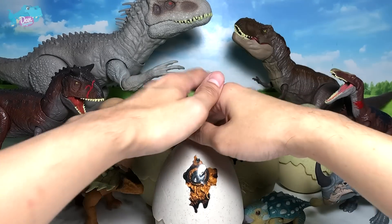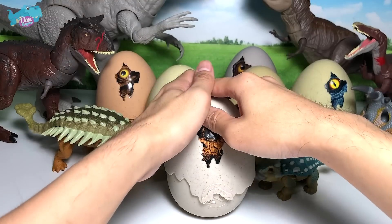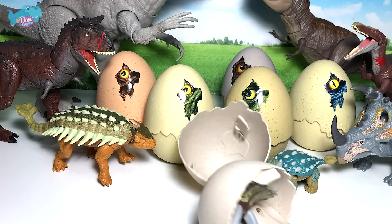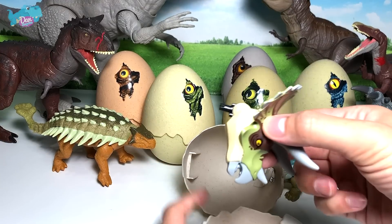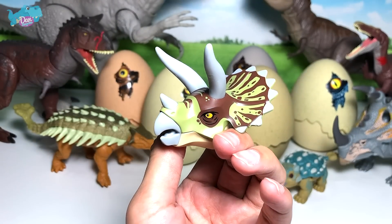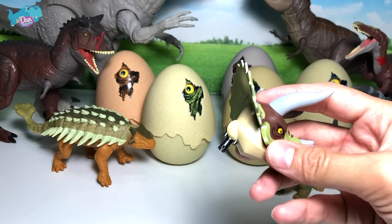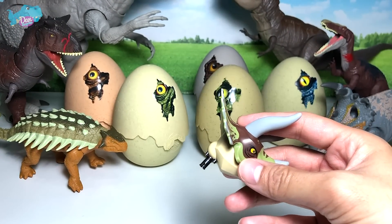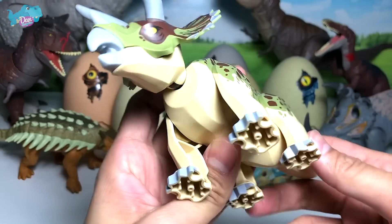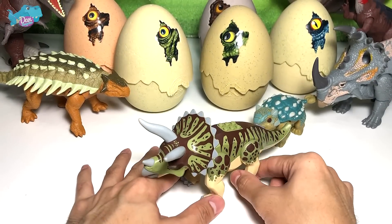I'm reaching out to grab it and let's place this egg right over here. Let's press it down — let me just adjust the camera — press it down and wait for it to pop. There you go! We have the head of a brand new Triceratops. This Triceratops figure is very new — I think this is a 2020 release. This is the body, so just place it right in, and there you go, we have a Triceratops!